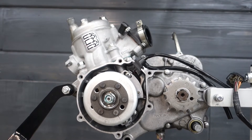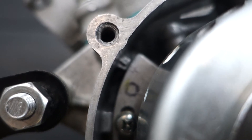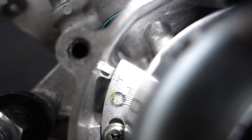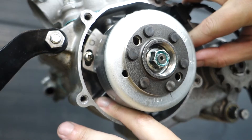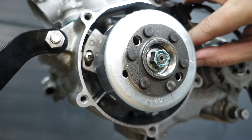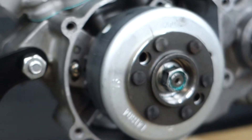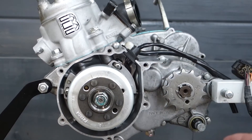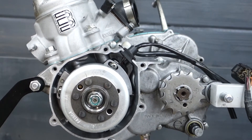The next thing we're going to do is make sure the timing is set to the stock point. You can see those three lines on the bracket — we want to put the middle line dead center on that indicator. It looks like it's pretty close and our marks were correct — perfectly at stock timing. You can advance or retard it depending on what you're riding and what performance you need, but for right now we're just going to leave it stock.